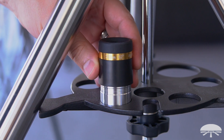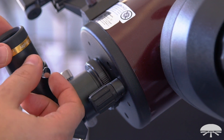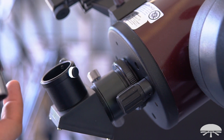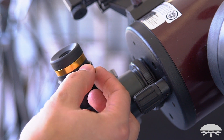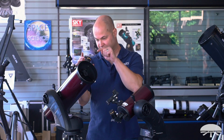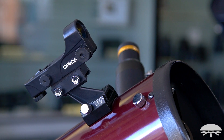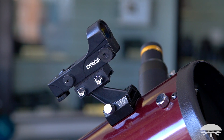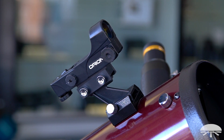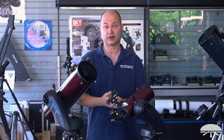All of the Starseekers come with two eyepieces — a 23 millimeter and a 10 millimeter wide-angle lens — low power and high power — to get you started. If you get one of the Maksutov designs, you get a 90-degree elbow so you're looking down into it. With the reflectors, you're always looking through the side right into the focuser. On the side, you get the EasyFinder 2 finderscope to help align the initial two alignment stars. Once you do the alignment, you don't really need the finder anymore because the computer is accurate enough to find everything for you.